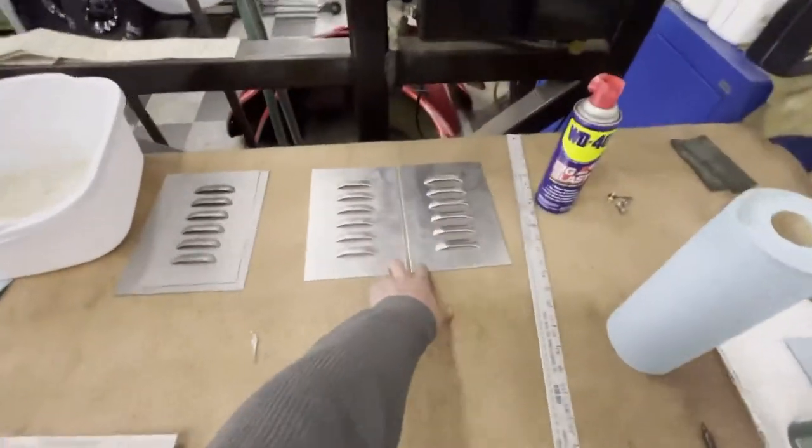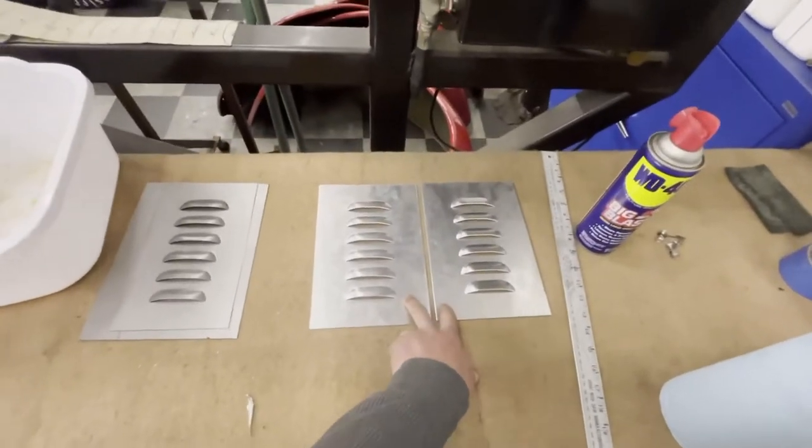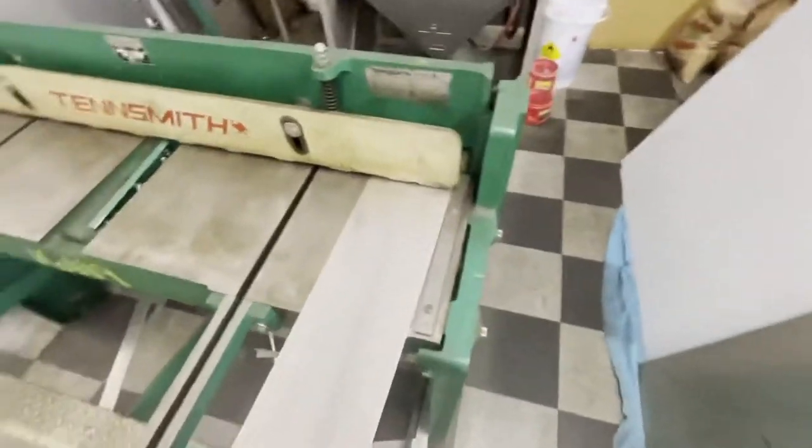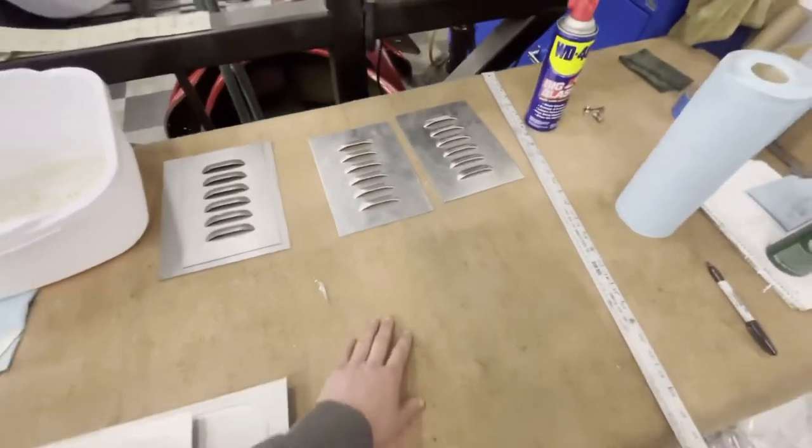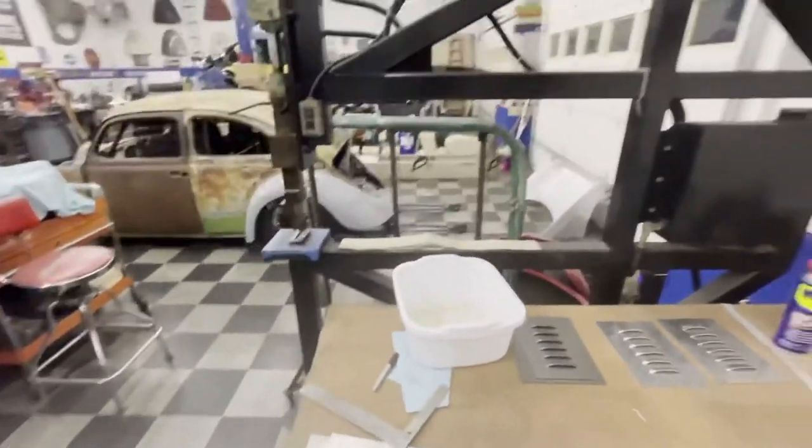So I've already got a few pieces cut out — these two right here are exactly what we're going to be making. First step is to cut a section out of this panel on the shear here and take it back over to the table. I've got my measurements already ready because I've already made two, but we're going to trace it out and then square it up on the louver press and get going.